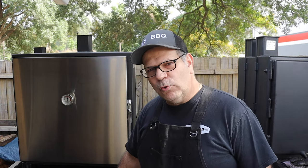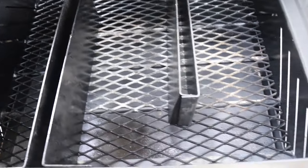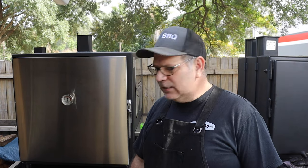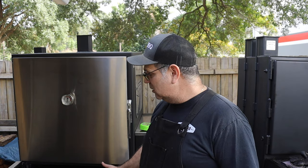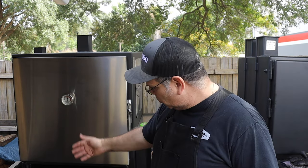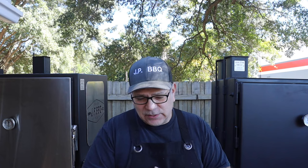The bottom of the charcoal basket is expanded metal. When it breaks down from the heat, you can just replace it with another piece. You can call Chris, or get it at Lowe's or Home Depot. That's pretty much it for the firebox — very well built design. The doors and walls are all insulated with that military grade insulation.